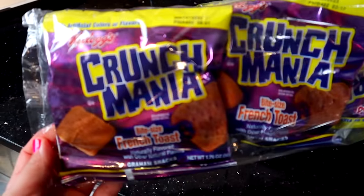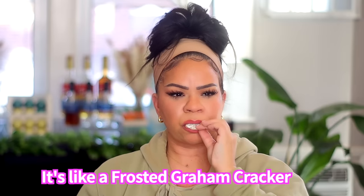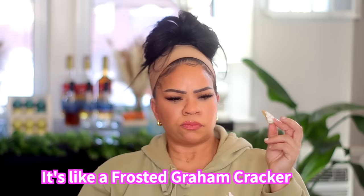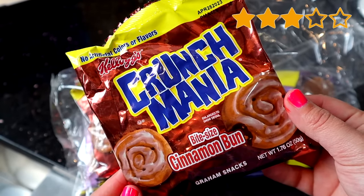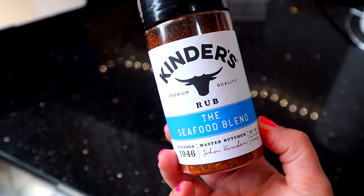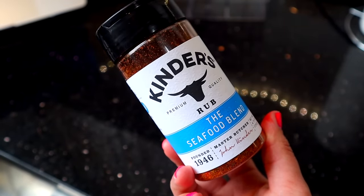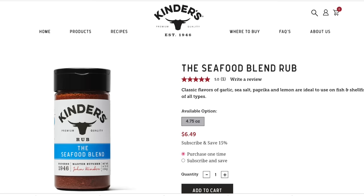From Kellogg's, they have this Crunch Mania — I've never seen these before in my life. It's like a cookie. I give it three stars out of five. It reminds me of a frosted animal cookie — not great, but okay. And then lastly, I got the Kinder's Sifu Blend Seasoning. These seasonings are pretty expensive at the grocery store, so $1.25 is a fantastic price tag. I feel like they have good quality spices and I absolutely love the brand.